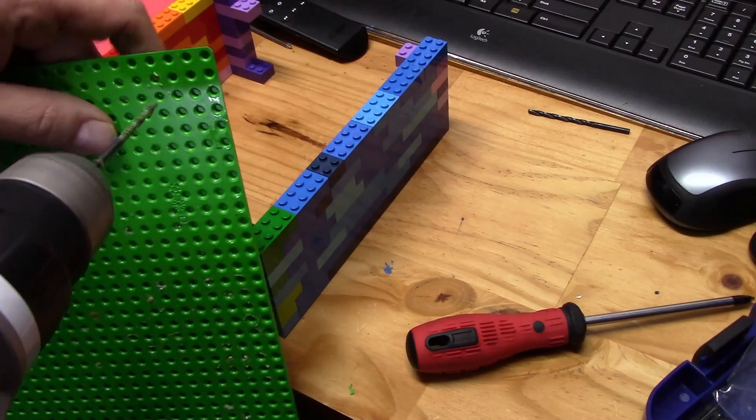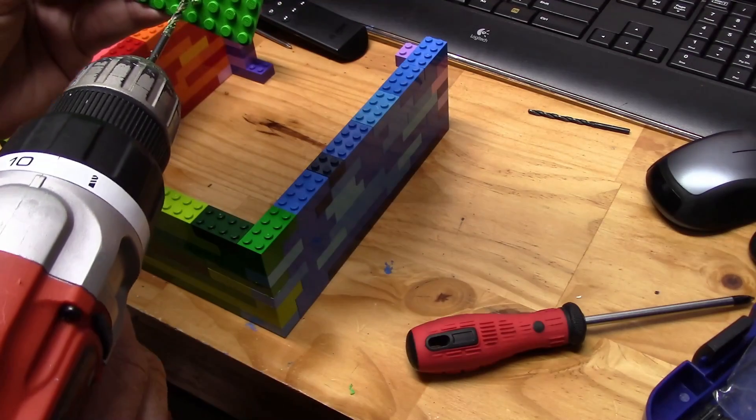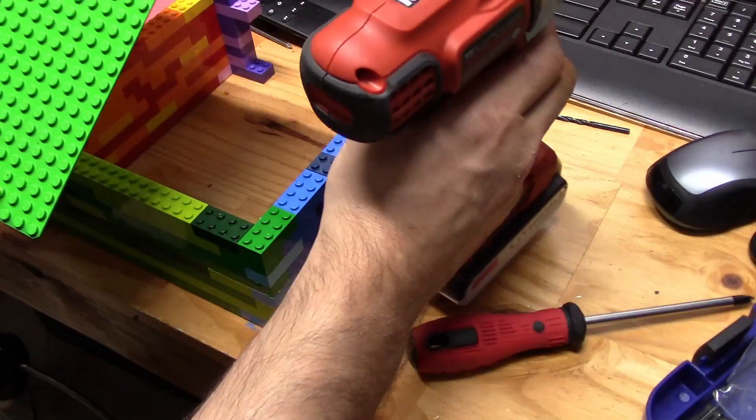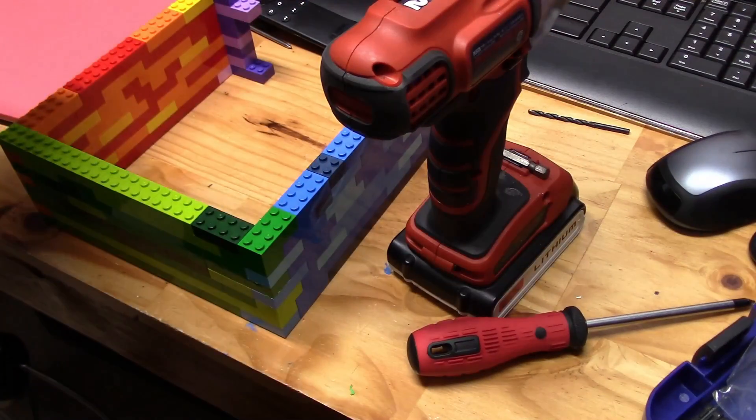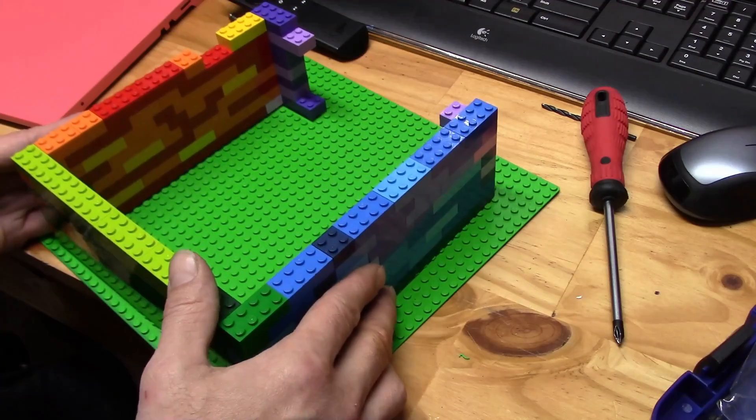This is not the first Lego PC ever made, nor the prettiest, and if you're on a budget, probably not the most cost effective. But most of the Lego I'm using in this project either got sucked up in the vacuum and recovered, or have bite marks in them from the kids pulling them apart with their teeth.